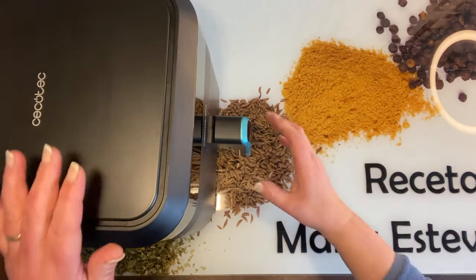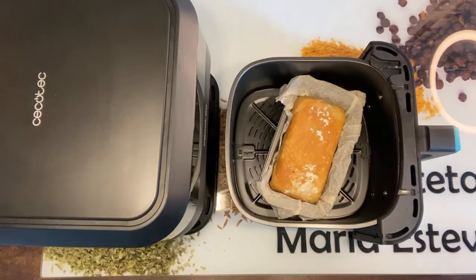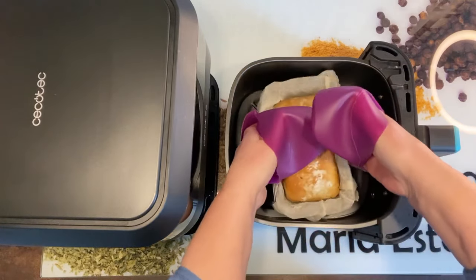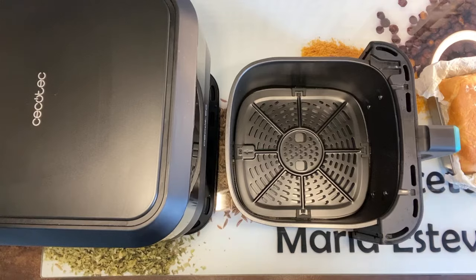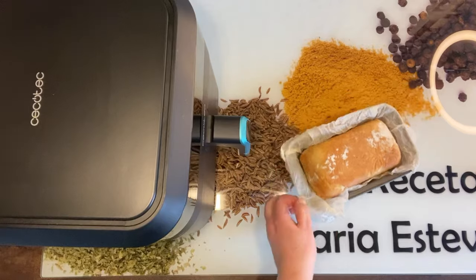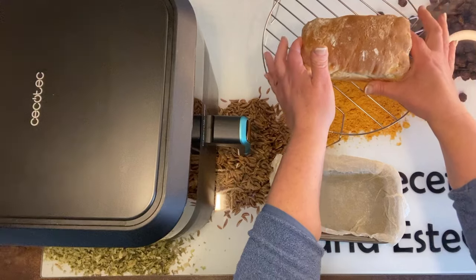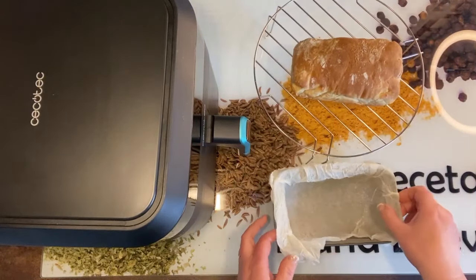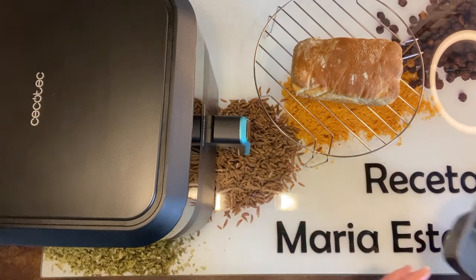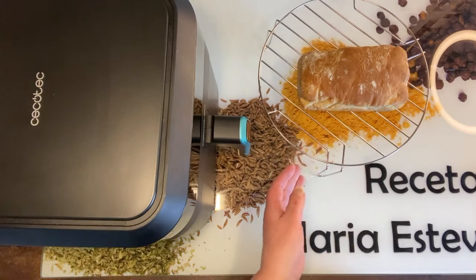Ha terminado. Fijaros qué pintaza tiene, por favor. Vamos a cogerlo sin quemarnos y cerramos nuestra freidora. Lo colocamos sobre una rejilla para que enfríe bien. Fijaros qué cosa más mona. Se puede hacer un pan bimbo en la freidora de aire y queda increíble. Vamos a dejar que se enfríe y luego le daremos el corte.